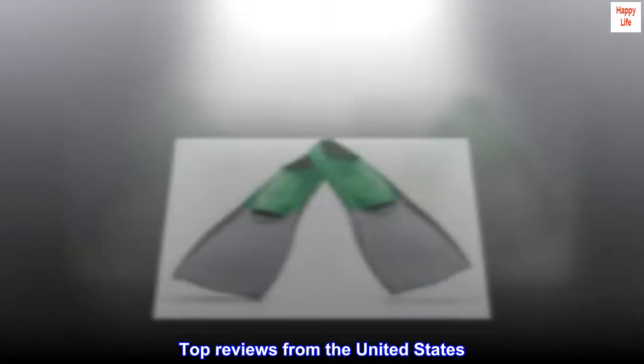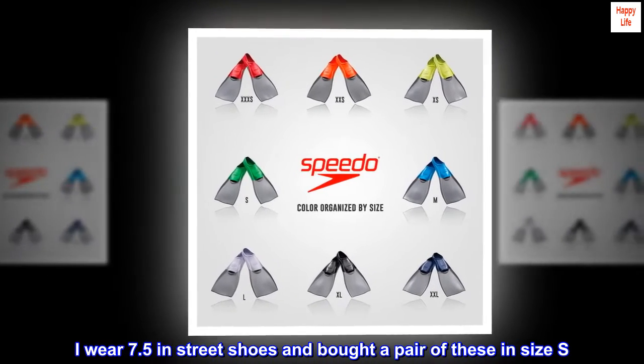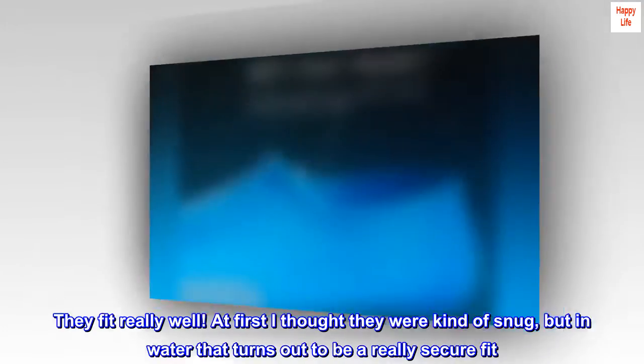Top reviews from the United States. Great flippers. I wear 7.5 in street shoes and bought a pair of these in size S. They fit really well. At first I thought they were kind of snug, but in water that turns out to be a really secure fit.